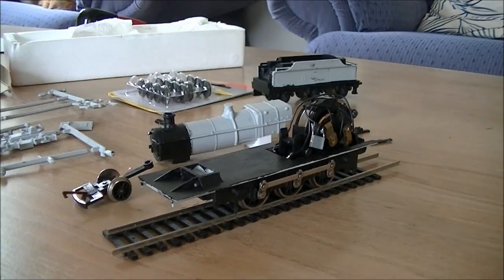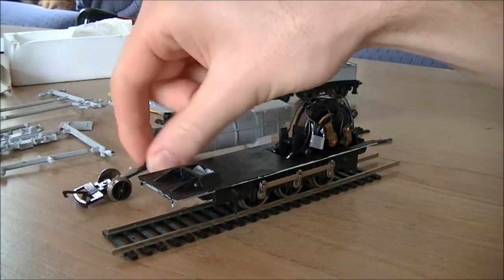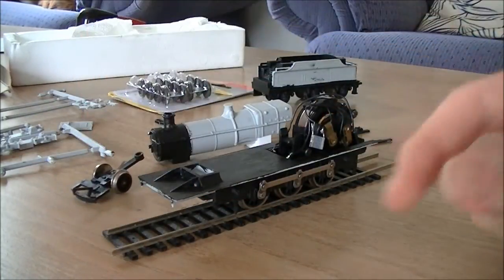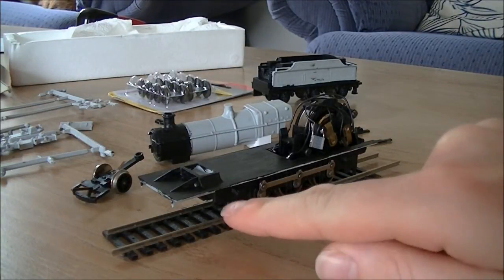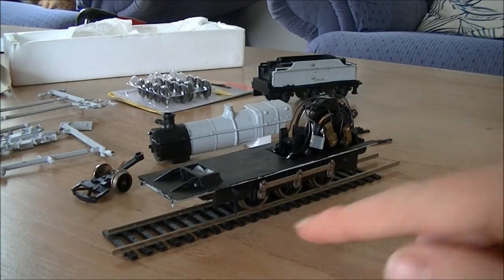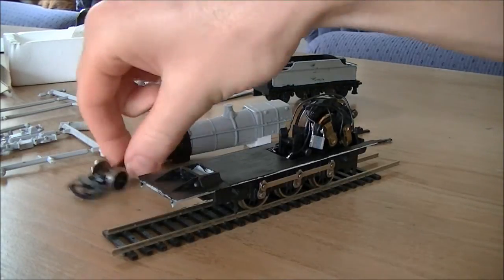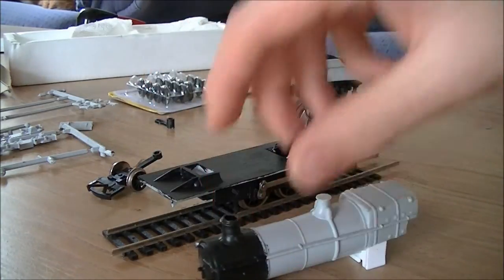I've got a box of screws which will be the correct diameter for the hole on the pony truck, and they'll be screwed through a little support I'll create onto the running plate to hold it in place. That way I won't have to modify the chassis in any way — no drilling into the chassis — so both the chassis and the bogie will be perfectly unmodified.